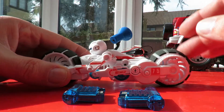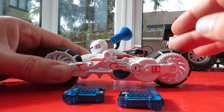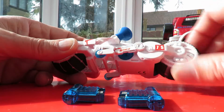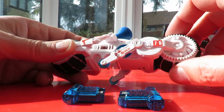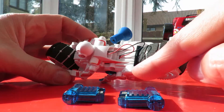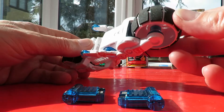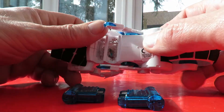Might have to have a little look online and see if I can find the original instructions. That's the gear that matches up to the gear in there, which is eventually driven by the electric motor. I think there's quite a few reduction gears in there. But I didn't expect that.